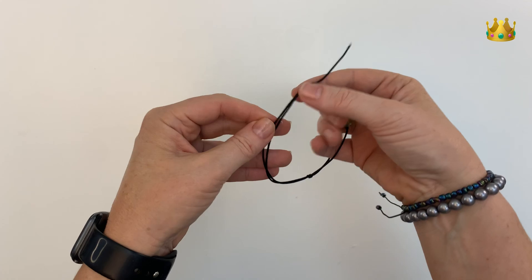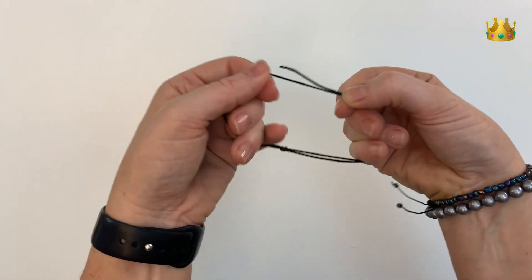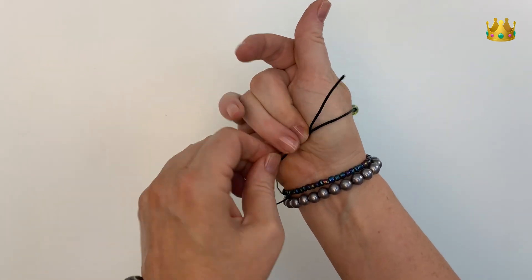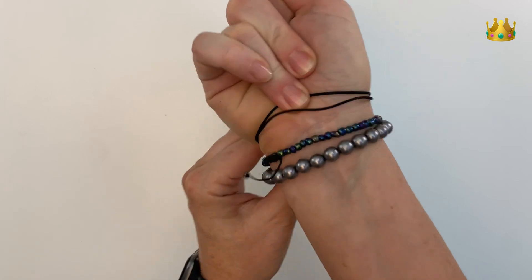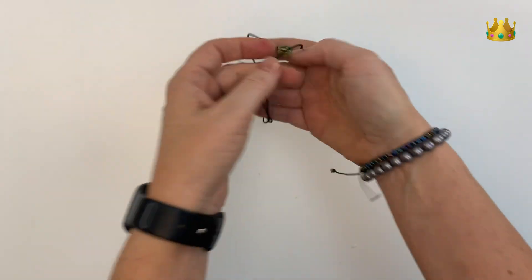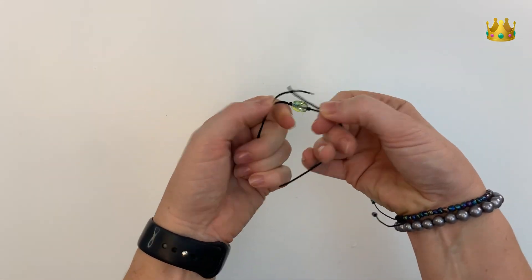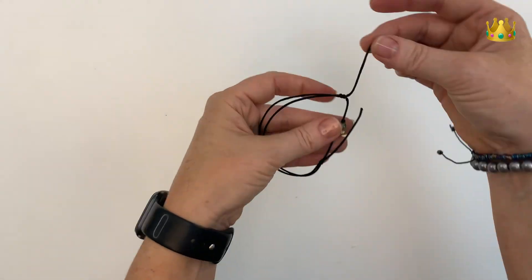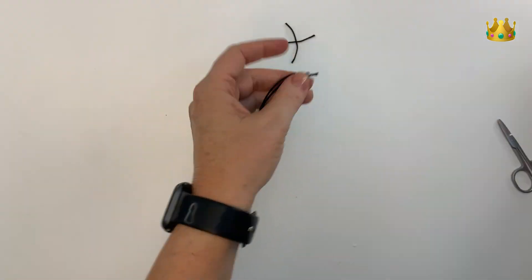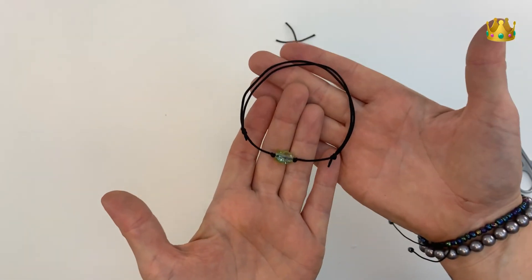Pull it nice and tight — you should now be able to slide both cords along to check they're sliding okay. Size your bracelet by extending it out, placing it over your hand onto your wrist, and adjusting those knots until you're happy. If you want it shorter, you can always untie and retie your sliding knots and shorten the cord. Once you're happy with the positions, cut your tails off just outside the knots and singe with a lighter so they don't fray. And that's how you place a fixed bead onto a double sliding knot bracelet.